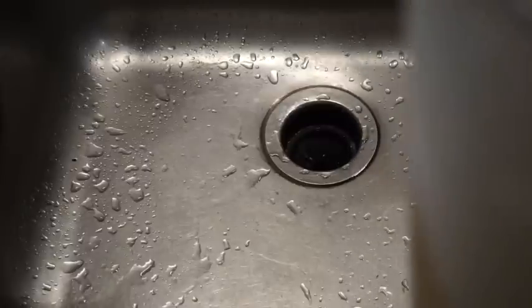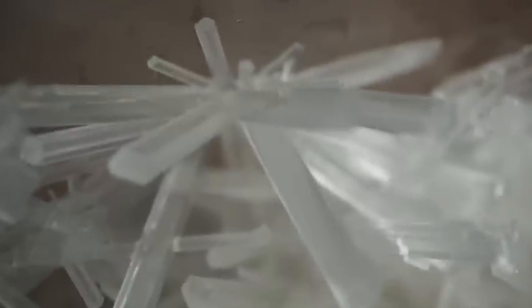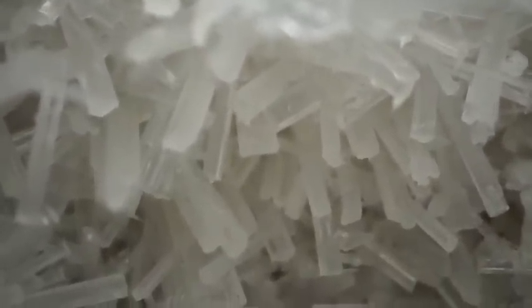Pour the remaining liquid off — it is safe to go down the drain. Potassium nitrate grows very beautiful crystalline structures. Enjoy them while they're here; we're soon going to smash them into tiny pieces. Carefully break up your potassium nitrate to remove it from the container.